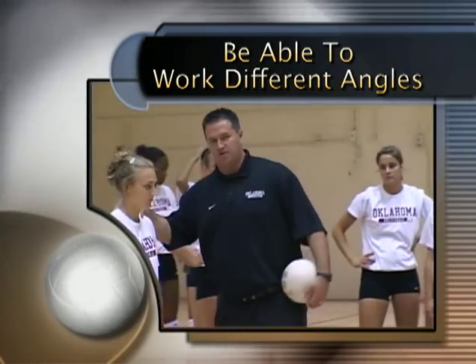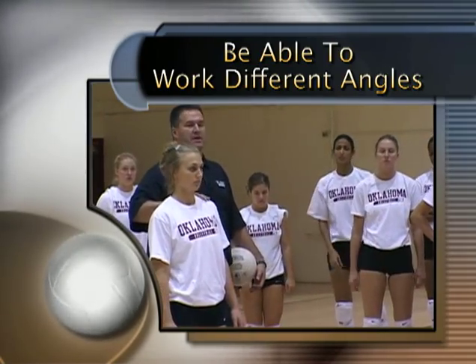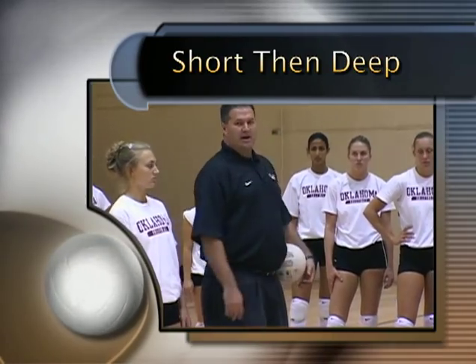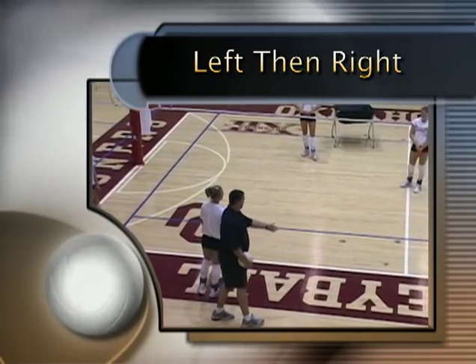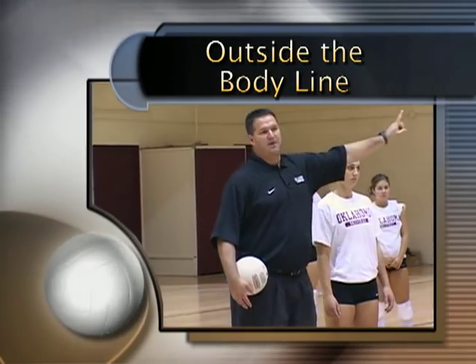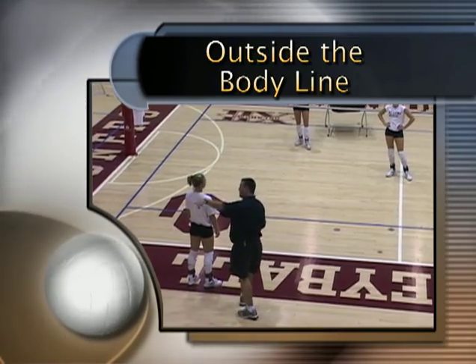You have to be able to work different angles. So right now we work on easy passes, which is a serve coming straight to you. Then we work short, and then we work deep. Then we work to the left, then we work to the right. And then we also work outside our body lines, with a ball going to the left in different angles and also behind.